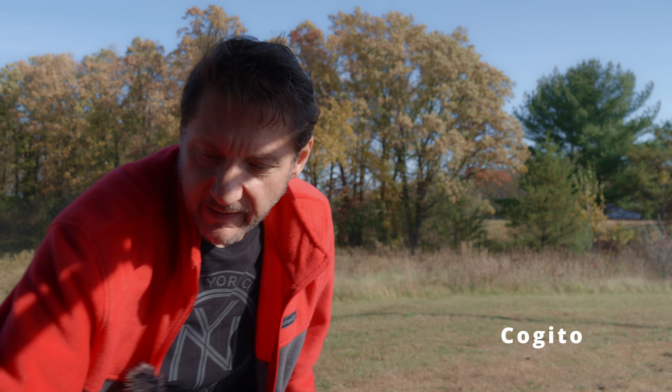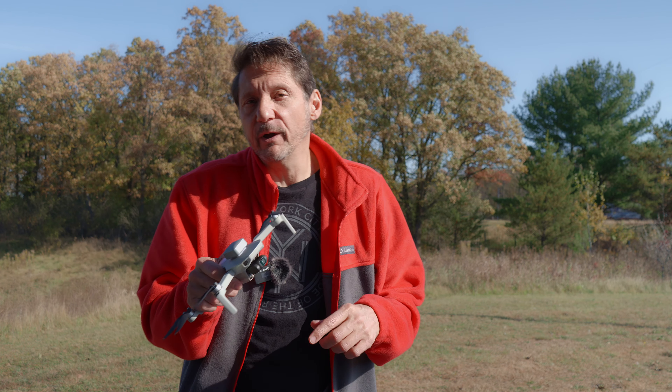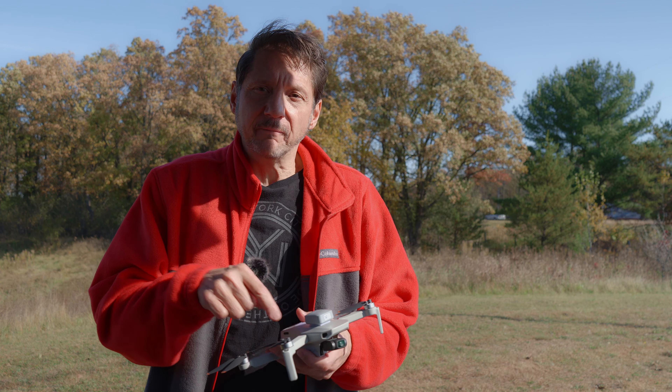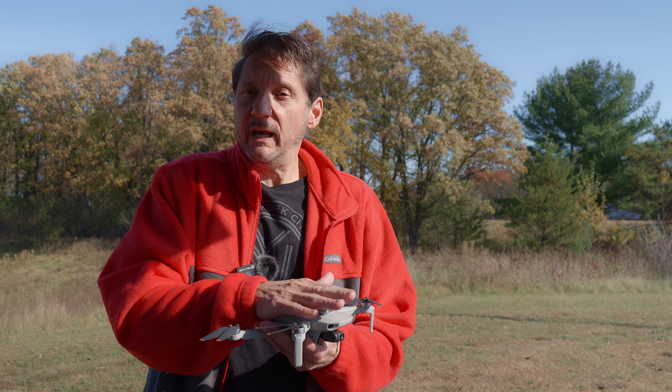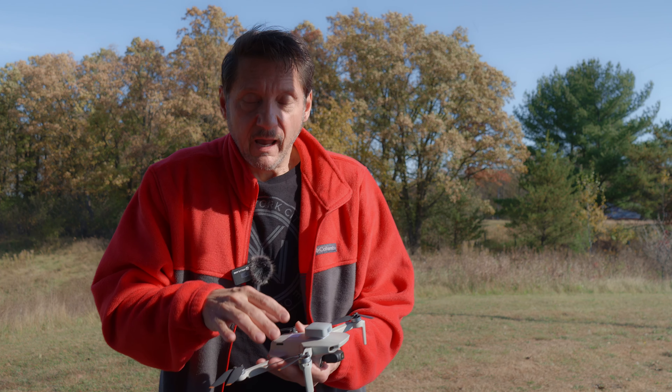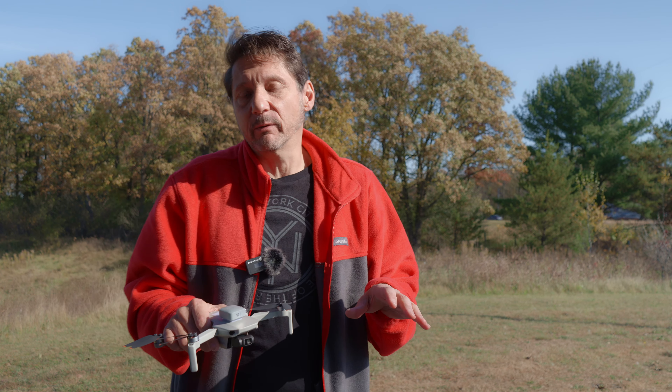I was recently contacted by SPECTA who said that they have just removed all the geofencing from their drones — the SPECTA Mini and the SPECTA Air, which are like the DJI Mini 4K and the Air 3. They said that was because they had so many requests for that geofencing to be removed, which I completely get.